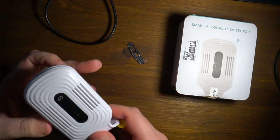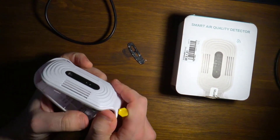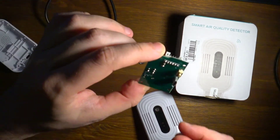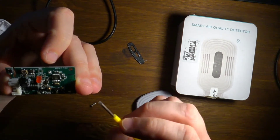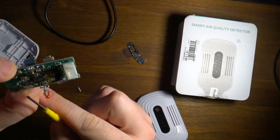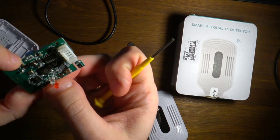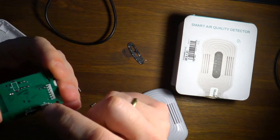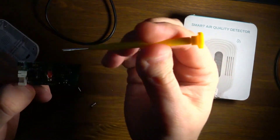Let's gently open it and see what's inside. Here is the circuit board — it looks like a microcontroller. It's the ESP8266, so it could potentially run customized firmware like Tasmota. There's a micro-USB port for power and a reset button, and here we have the sensors.